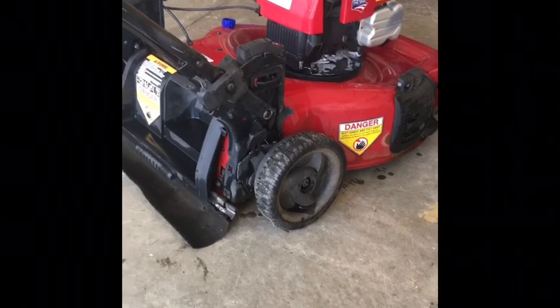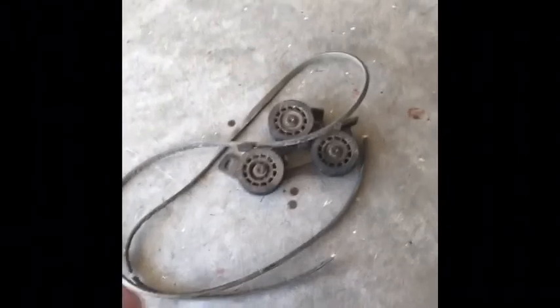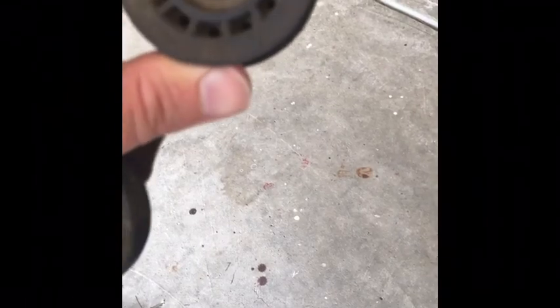That's the all-wheel drive belt — it's broken, and the pulleys for it are messed up. This one here still works, but the other ones don't move. Each one of these pulleys is about $13 each plus shipping, and that's kind of cost-prohibitive for me for what I do — fix it and sell it.